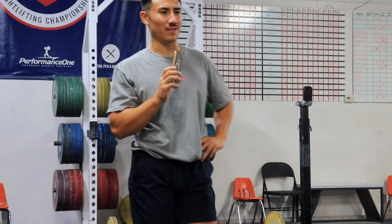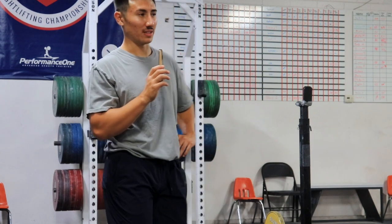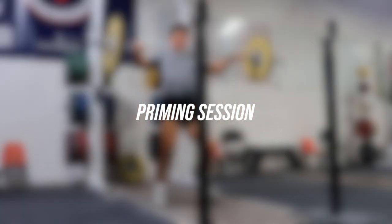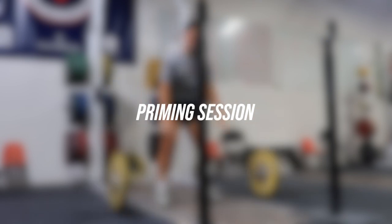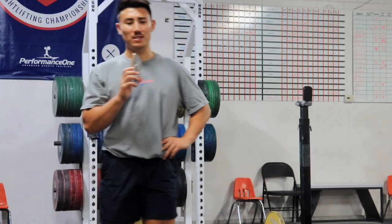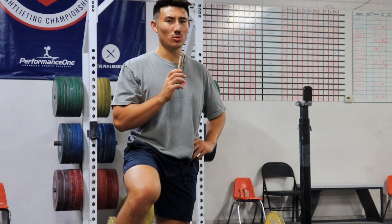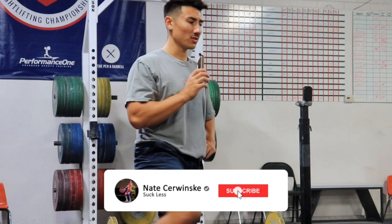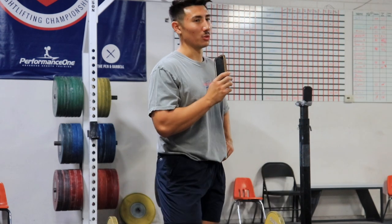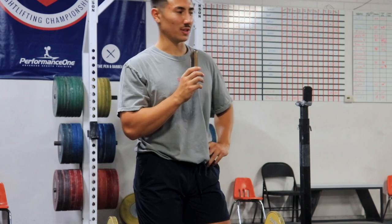But it's definitely something that needs to be done with intent. Preparing to go heavy is a skill, as is going heavy itself. That being said, if you just do the basics and do them well, you'll be fine. Don't overthink it.